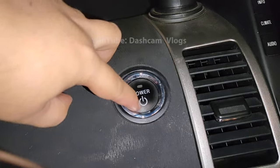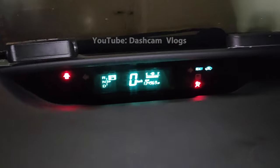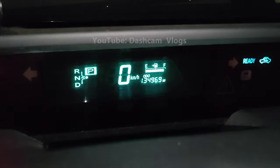After completed, you can turn on your car and drive. You will feel your car running faster and with better performance than before. Thank you for watching. Please subscribe for more videos.